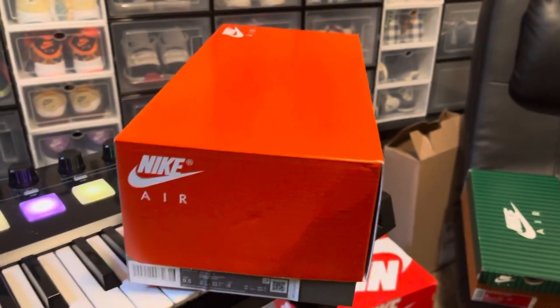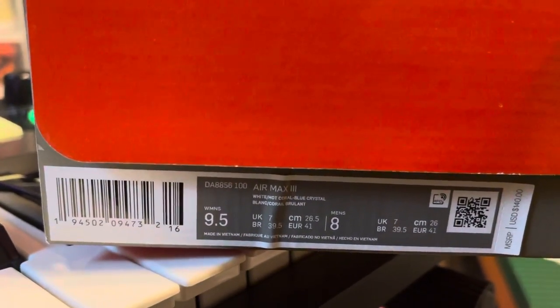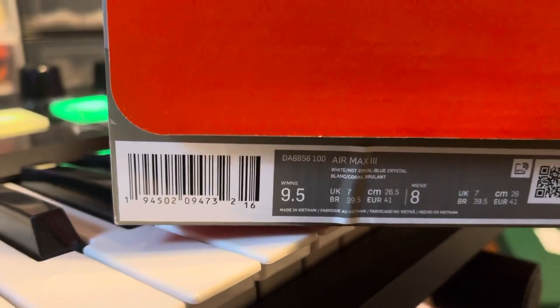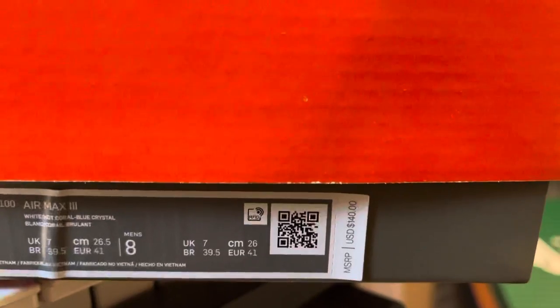Look at what we got right here — a nice little Nike Air box. It's white, hot coral, and blue crystal. These are a women's 9.5, which is the equivalent of a men's size 8. Yes, it's a women's shoe, y'all, and the suggested retail price is $140.